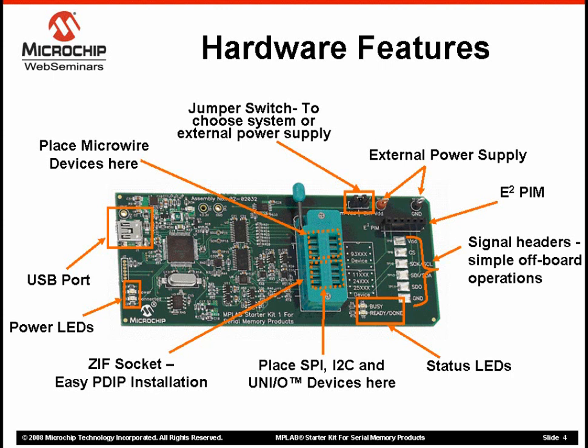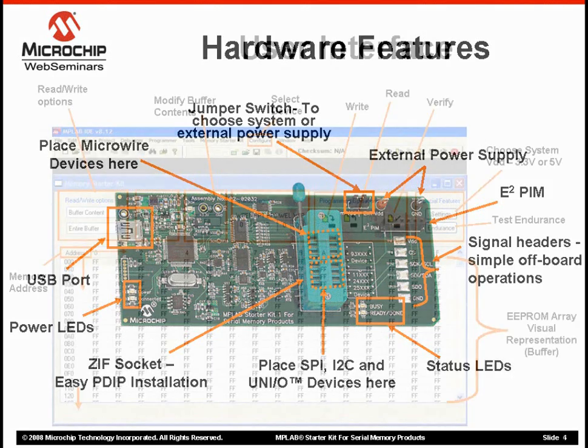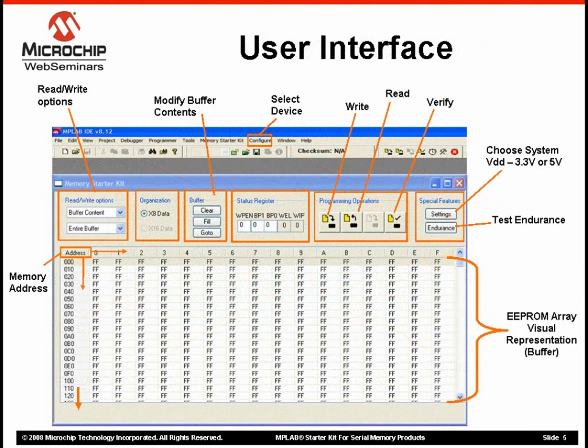Now let's take a look at the user interface that you would see when running the MPLAB Serial Memory Starter Kit tool on your computer. As mentioned earlier, the Serial Memory Starter Kit runs through a standard PC. The starter kit works with Windows NT, 2000, XP, and Windows Vista. This screenshot of the user interface highlights some of the tool's functionality.